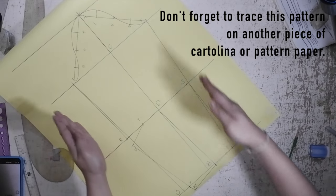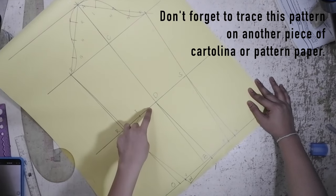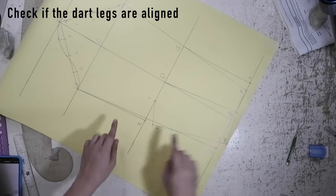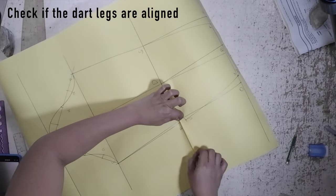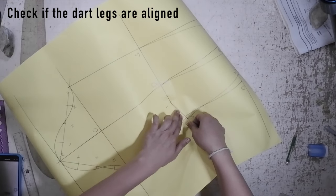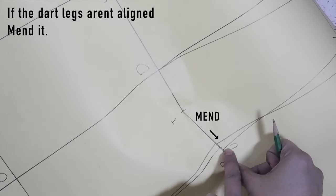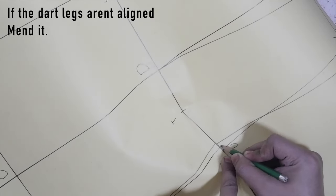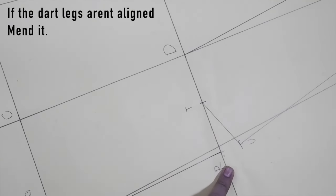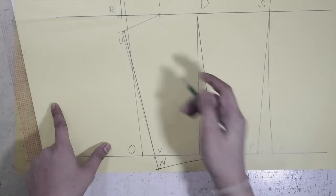Don't forget to transfer this pattern on a new paper or thick cardboard to make a block for this one. Before we transfer our patterns, let's make sure if the elbow dart legs are aligned — let's close the dart first and see if there are changes. If you also experienced this from your pattern, make sure to mend it. Mark in the right length of the dart and blend this mark towards the line.